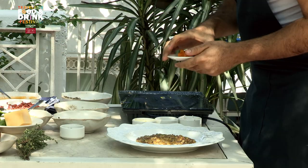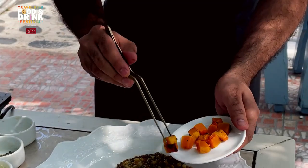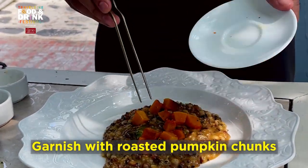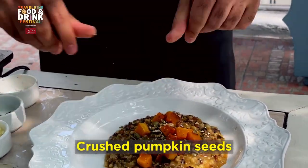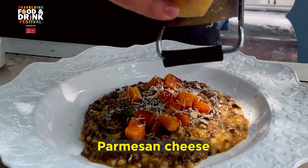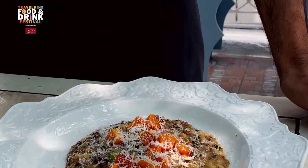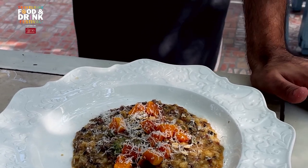We're going to garnish the whole thing with the roasted pumpkin. Here you go — a beautiful risotto made out of pumpkin, espresso, and some beautiful grains from different parts of India. Especially for the travel, dine, food and drink series. Cheers.